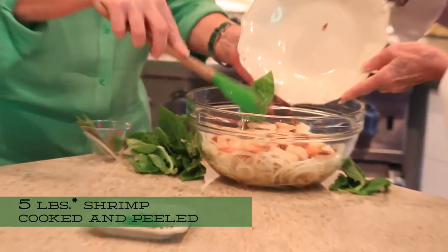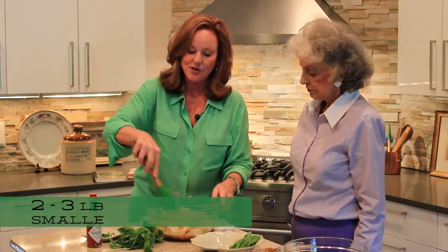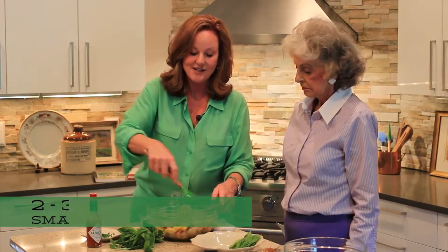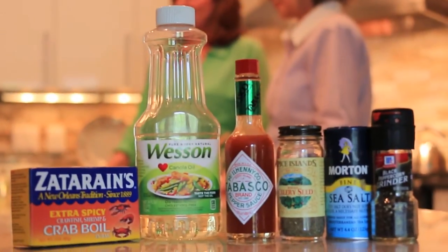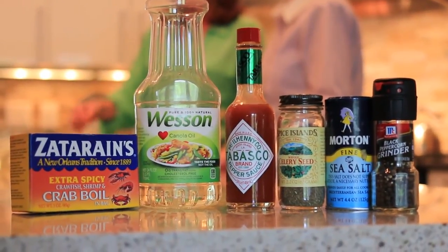The recipe calls for 5 pounds of shrimp, so unless you're having a really big party — that's a lot of shrimp — you're going to want to cut that recipe in half, which is what we did. I cooked my shrimp, as the recipe says, beforehand, and I used the Zatarain Extra Spicy Crab and Shrimp Boil. I like that because it's a little bit zingier.